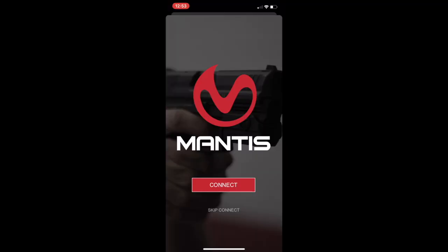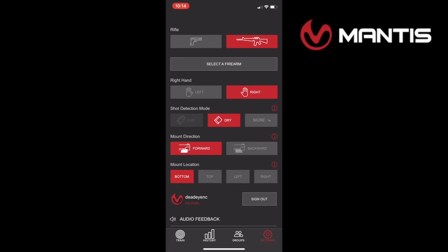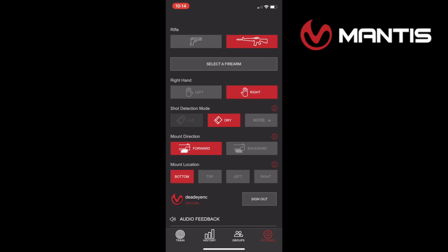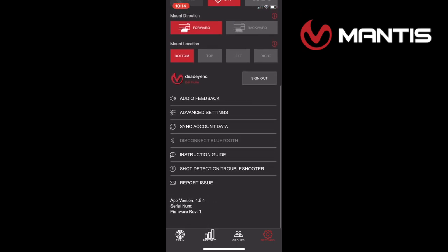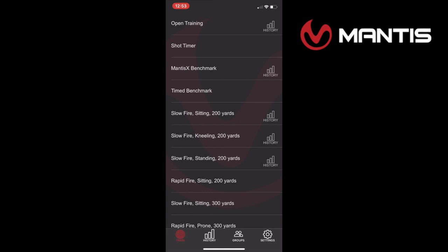When you first fire up the app on your phone it's going to want to connect to the Bluetooth sensor. Hit connect and it'll link up, then you go to preferences to set whether you have a pistol or rifle, if you're right- or left-handed, and the mount direction — forward, backward, top, bottom, left, or right — all of which affect how it performs accurately.